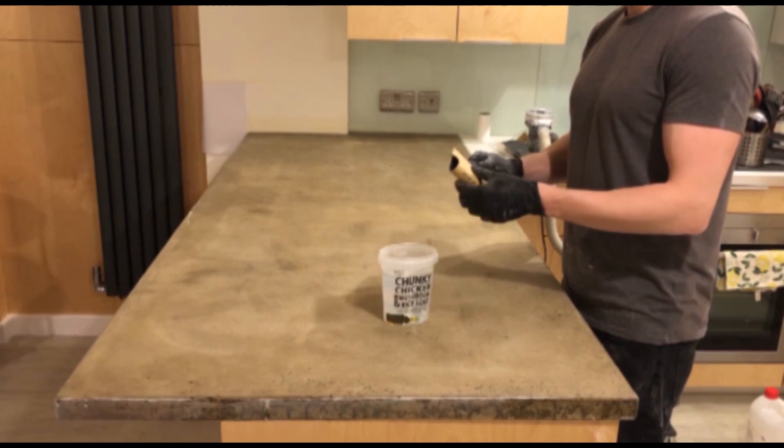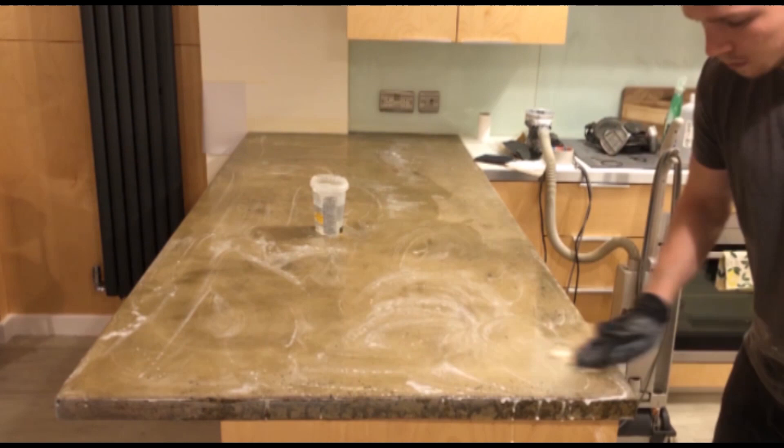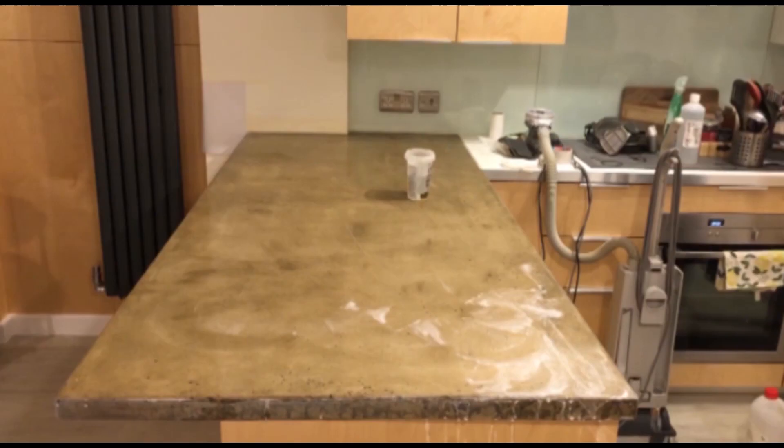We're then moving on to 600 grit wet and dry paper, lubricating the surface like before and wet polishing to cover all of the areas you did with the previous grit. If you don't cover all those areas, it's going to be harder to polish out those deeper scratches at the end when using the actual polishing machine and liquid compounds.